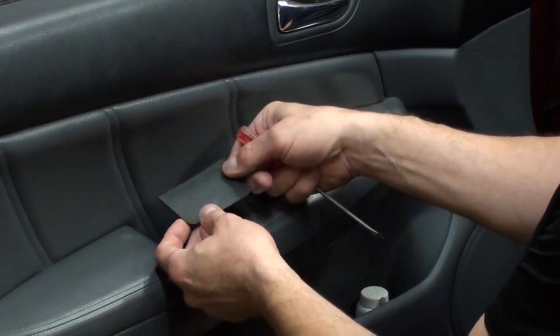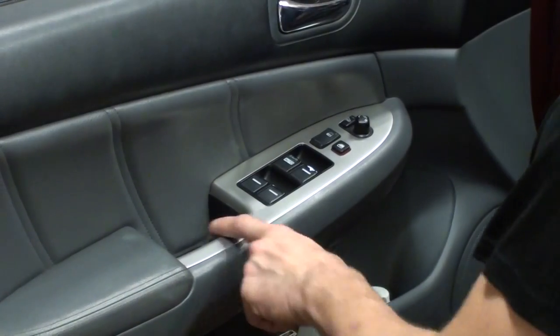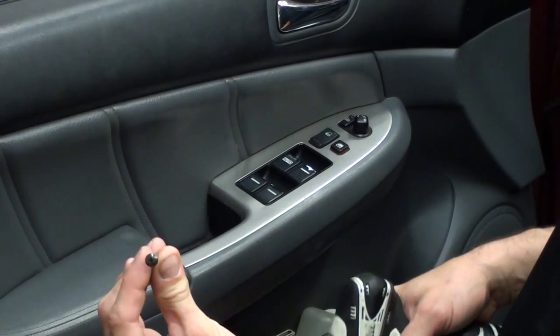It's not clipped in or anything. It goes only in a certain way — the ground edges go here. And then there's a little Phillips screw inside of there too, so I'm going to take that off. Simple.